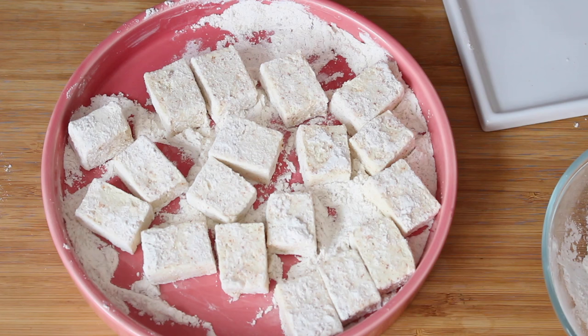If you wanted to make life easier for yourself, you could just do it all in a plastic bag - put the flour, season it in the bag, put the tofu in, shake it up, all done. But I'd just like to show you guys how I do it so you can see for yourself. Your hands do get all sticky, so I'm going to go and clean up and then I'll show you the next step.